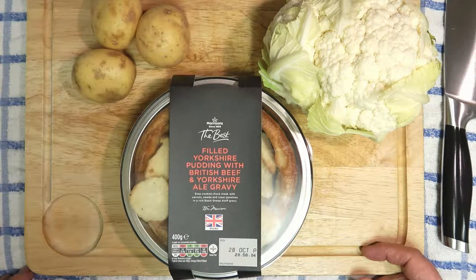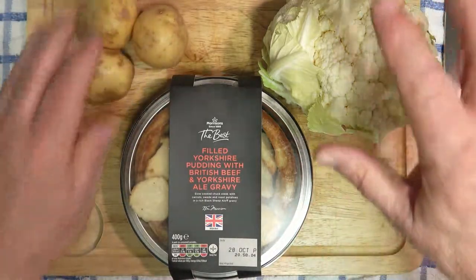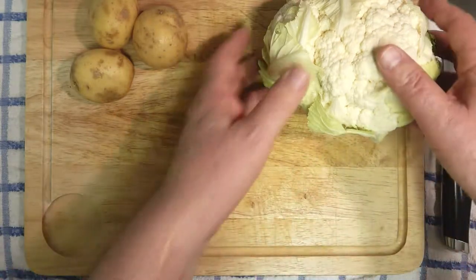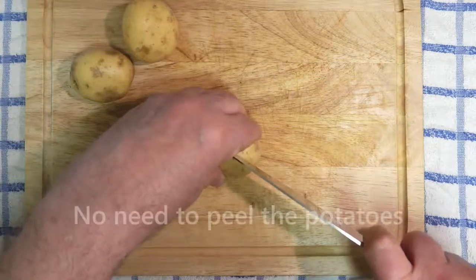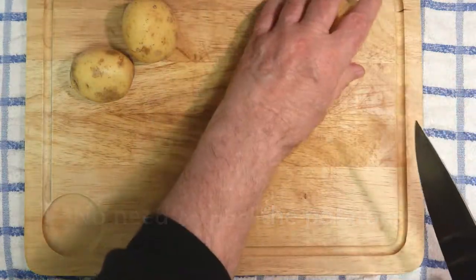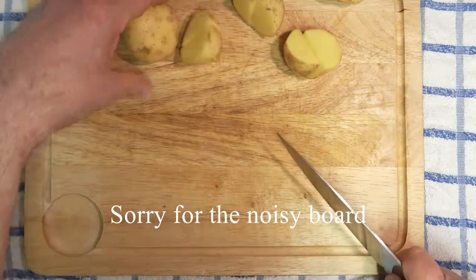Details of the ingredients and where to find them is in the description below. So here we go — this is the Yorkshire pudding, I'll unwrap it later. Potatoes, cauliflower — let me just put those all to one side and we'll start with the potatoes.